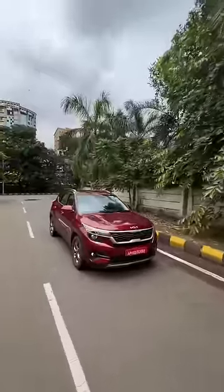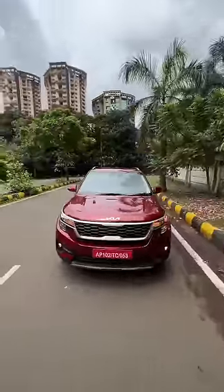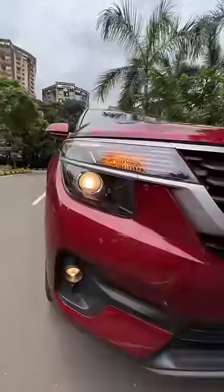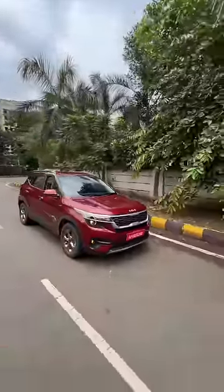This is the Kia Seltos IMT. The price is Rs 15,14,000 on-road Mumbai. It has different lights because it is based on the mid-level HTK Plus trim, of course. It gets a projector setup, but doesn't get full LEDs.